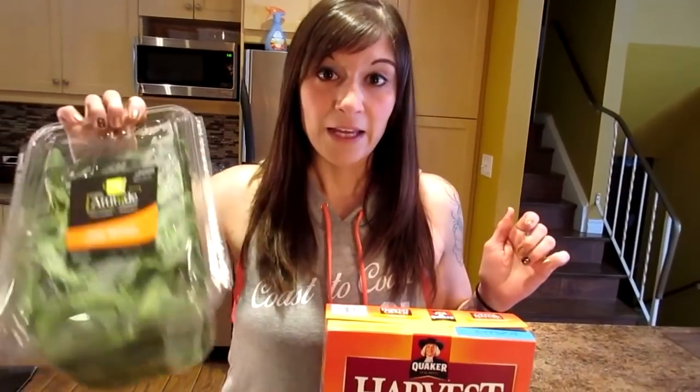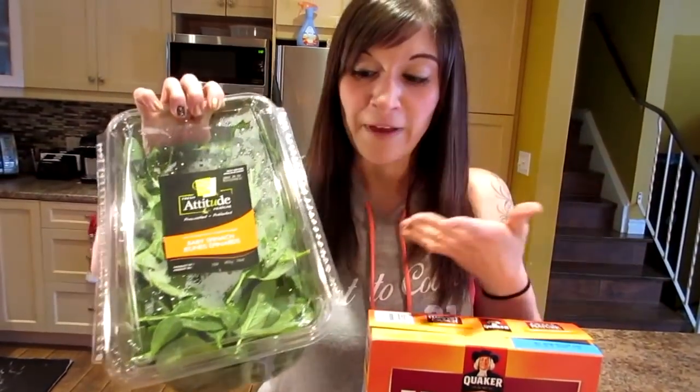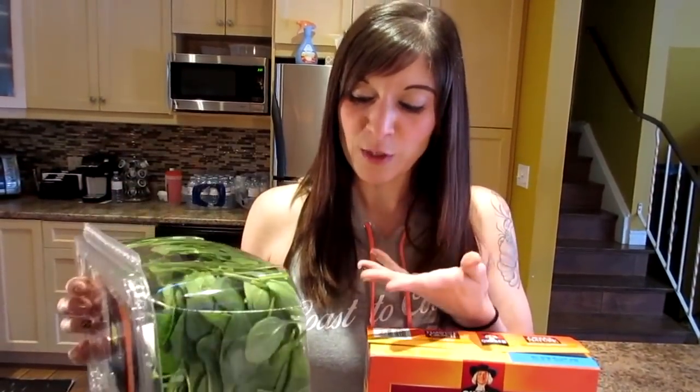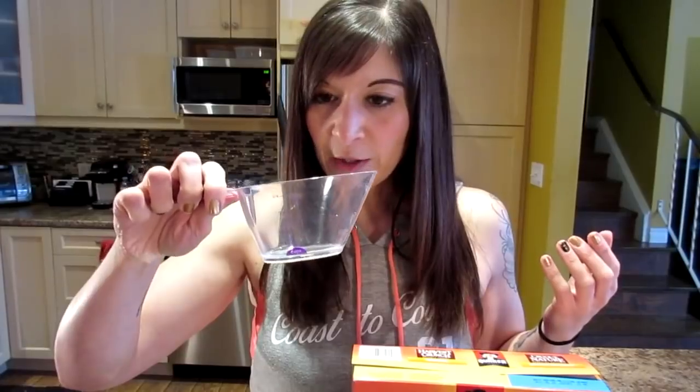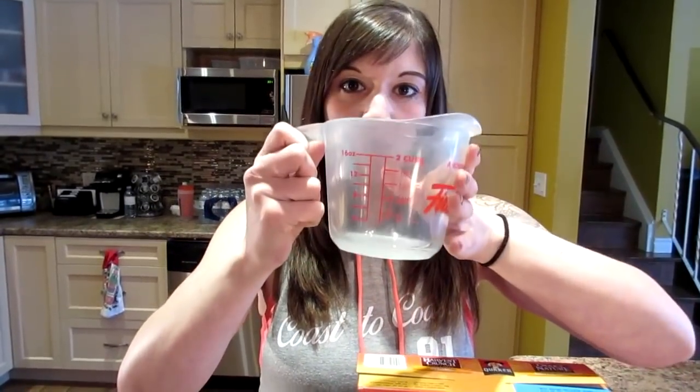For something like lettuce or spinach, we consider one serving as one cup because it's more voluminous — if you measured half a cup it wouldn't give you very much. So we do one serving as a cup, but we like to eat two servings of salad when we eat salad, so that would be two cups.